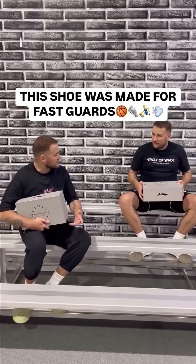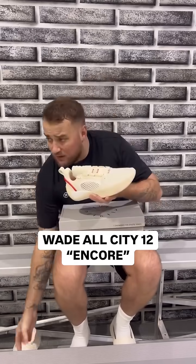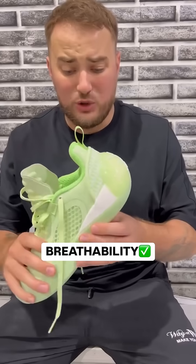Come on bro, at least tell me you got a different colorway. I got a cream one to match my slides. Which one did you get? I got a mint one to match my slides.